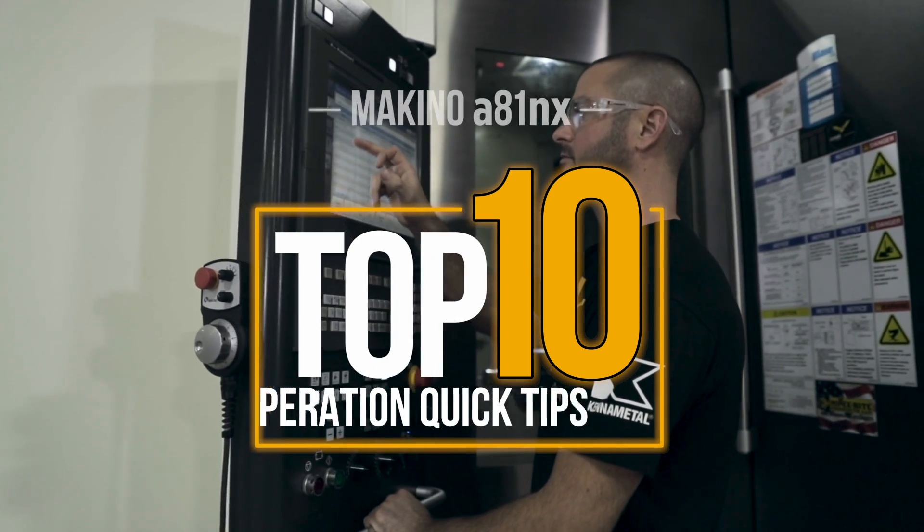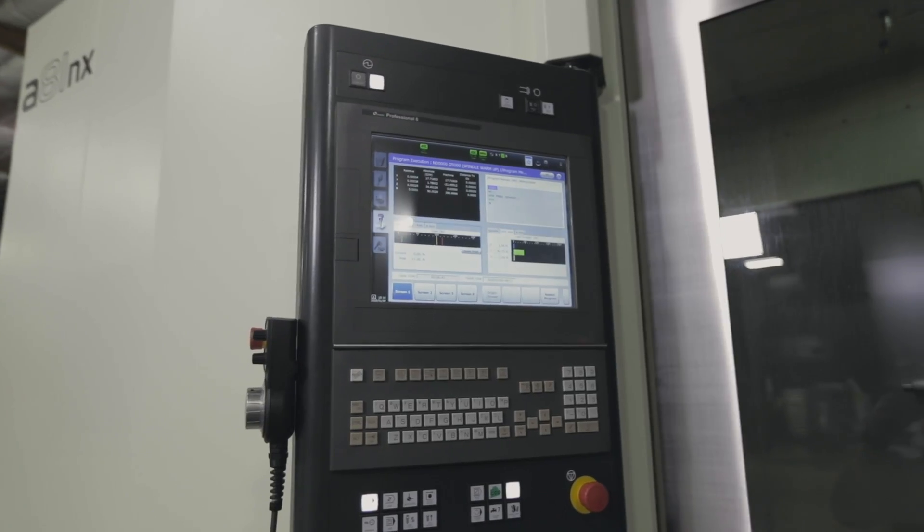We got this machine a little while ago and Titan gave me the amazing opportunity to learn how to operate this machine. Recently we did a video covering top 10 tips on how to get started running this machine, but now I want to show you the control itself. At first I was intimidated because up to this point I've only worked with Haas controls, but I was impressed by how user-friendly and versatile the Pro 6 actually is.